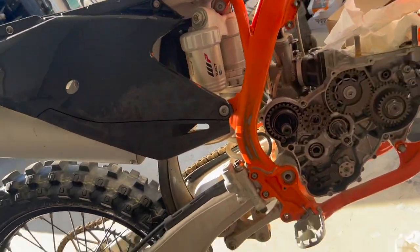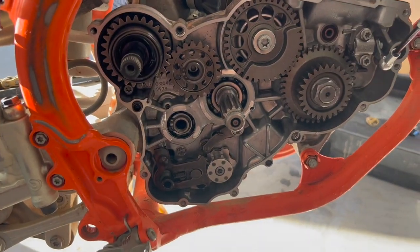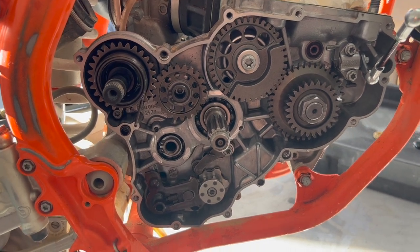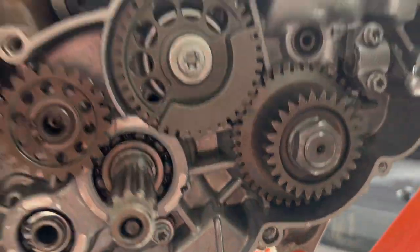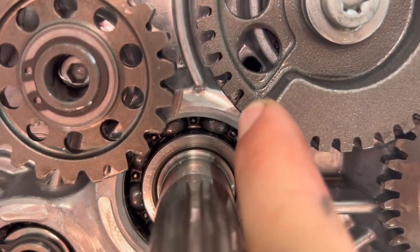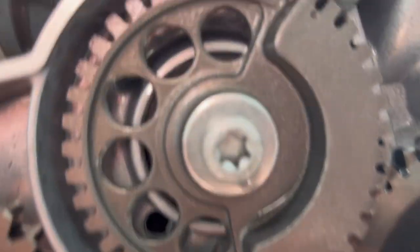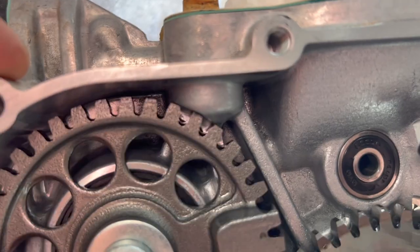I have just pulled the right side case cover off and I did not find that roller anywhere. I tried running a magnet through the hole and everything — I can't find it. Look how tight these tolerances are on these gears in here — that is insane. Very tight tolerances in these motors. That means I'm going to have to strip this motor down and rebuild it.